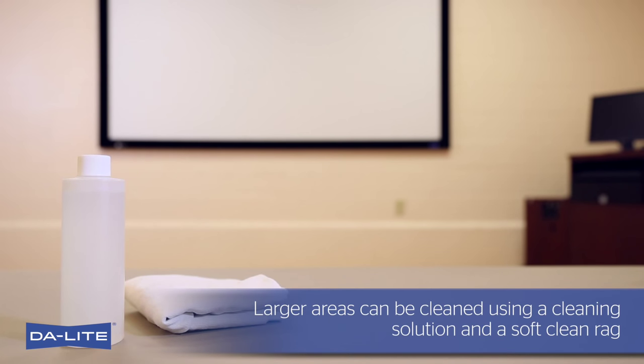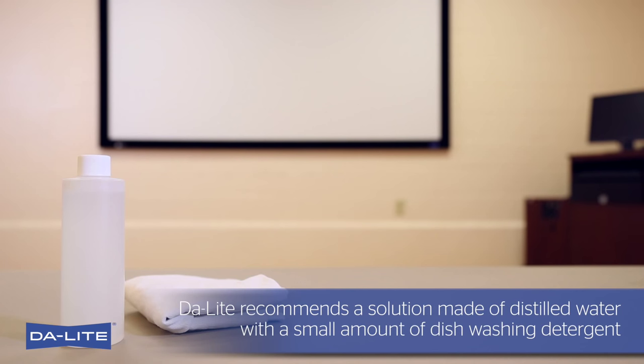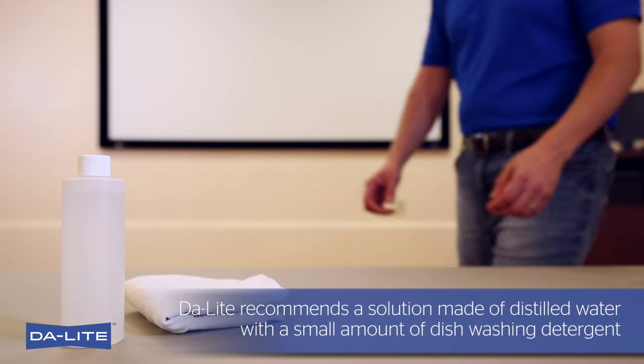Larger areas can be cleaned using a cleaning solution and a soft, clean rag. Daylight recommends a solution made of distilled water with a small amount of dishwashing detergent.